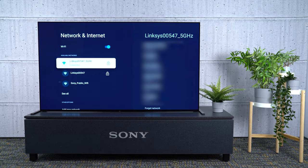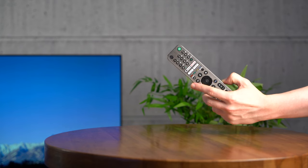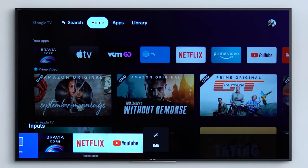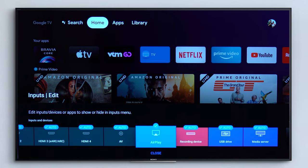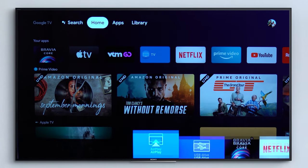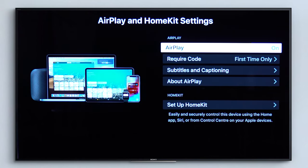Then you'll need to check that AirPlay is configured on your Sony TV. You can do this by pressing the Source button on your remote, then select Edit. Ensure AirPlay is selected, then press Back. Select AirPlay, then select AirPlay and HomeKit settings, and then Turn On.